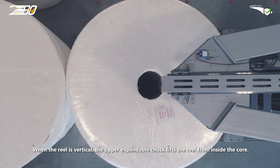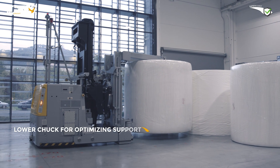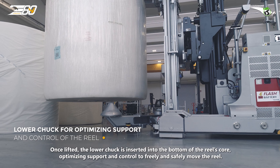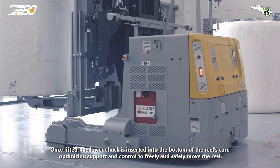When the reel is vertical, the upper expandable chuck lifts the reel from inside the core. Once lifted, the lower chuck is inserted into the bottom of the reel's core, optimising support and control to freely and safely move the reel.